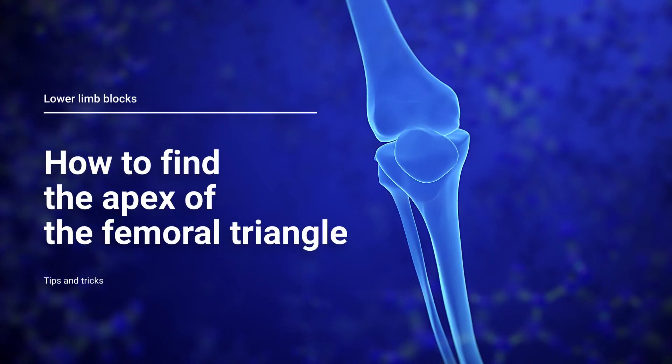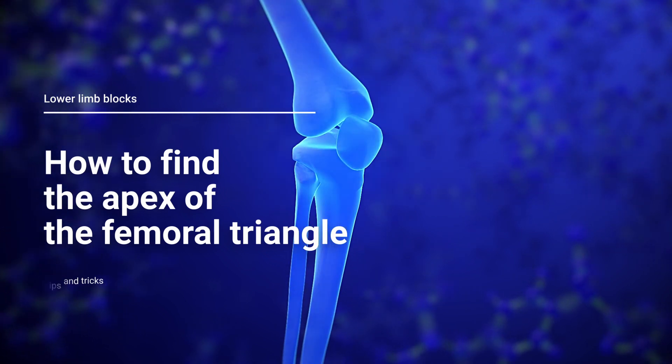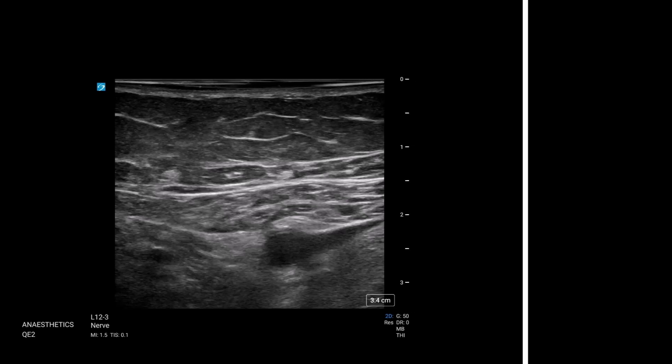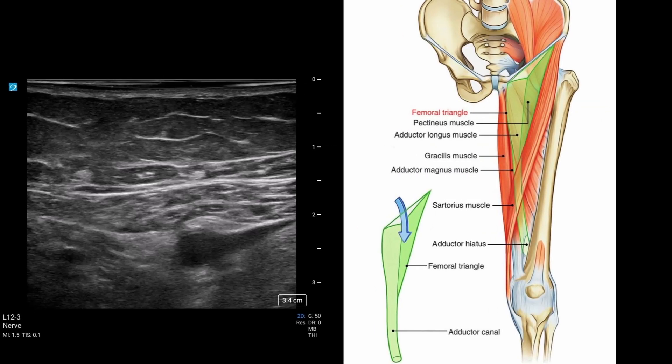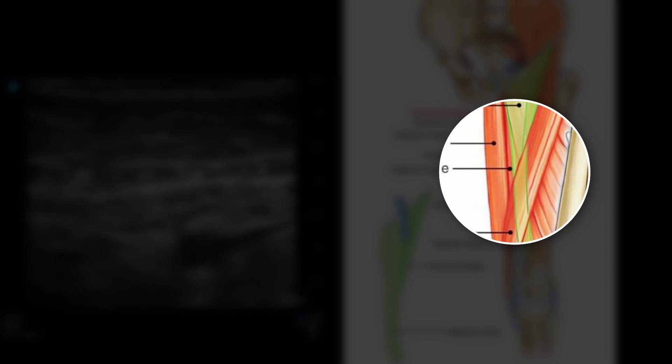A couple of quick tips for Amy on how to scan for the appropriate spot when you're doing an adductor canal block or an apex of the femoral triangle block. There are three main ways that you can start this off, in order from easiest to most accurate, to find where is the best spot to do your adductor canal block.